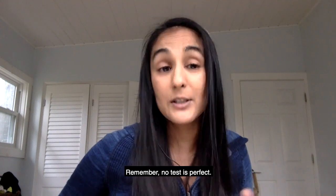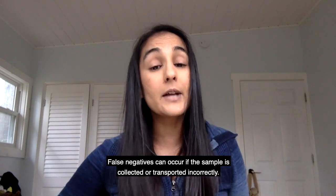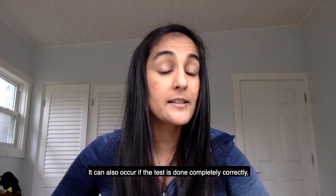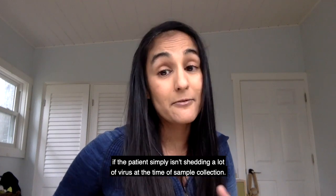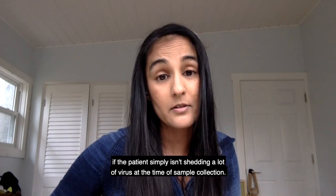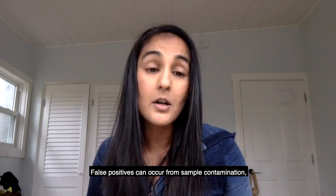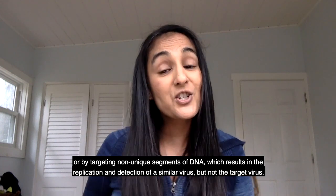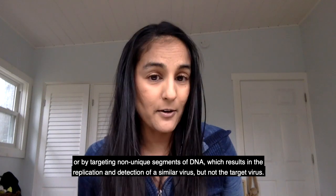Remember, no test is perfect. False negatives can occur if the sample is collected or transported incorrectly. They can also occur even if the test is done completely correctly, if the patient simply isn't shedding a lot of virus at the time of sample collection. False positives can occur from sample contamination or by targeting non-unique segments of DNA, which results in the replication and detection of a similar virus, but not the target virus.